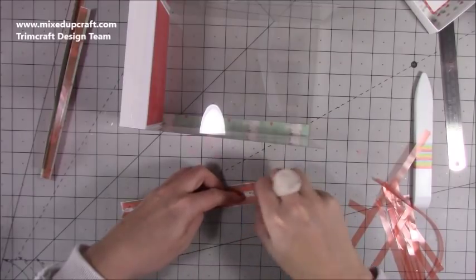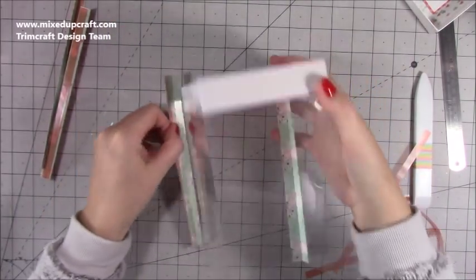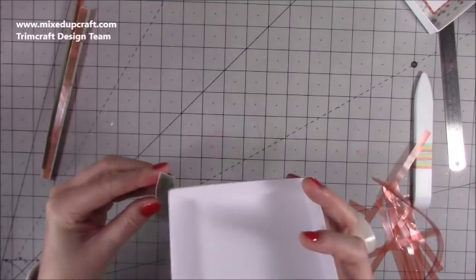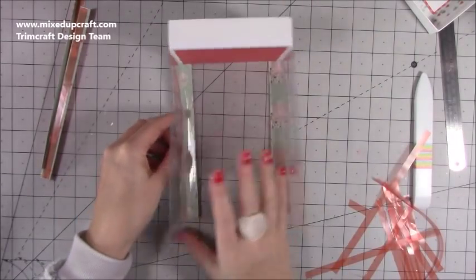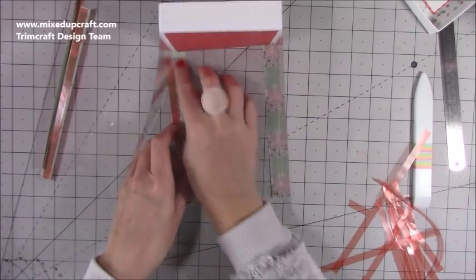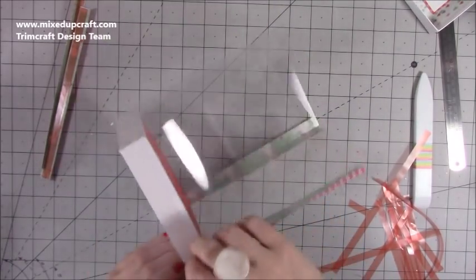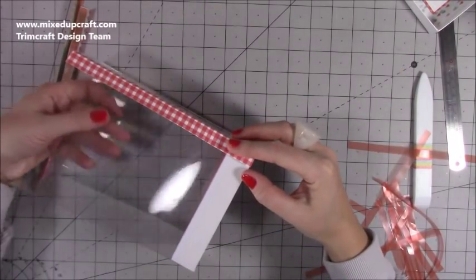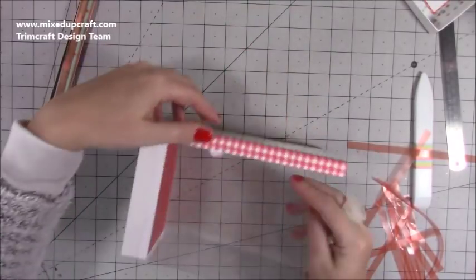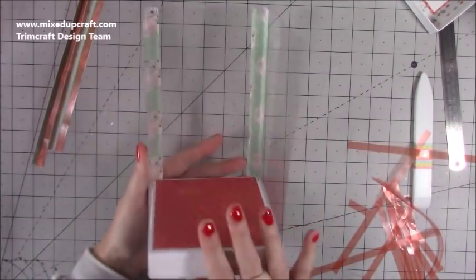Once you get the hang of it it's very easy — when I'm not filming it's much easier to line things up. I find it easier to line up the bottom first, get it right on that corner, tuck it in place, and then as long as you get it straight at the bottom it should all line up. Once you've done one it was much easier because it's already holding in place. Just keep the hinge bent inward so it's not touching the acetate, bring that side around to get a nice corner, then roll it down — it fits really nicely.